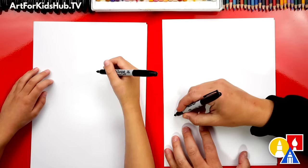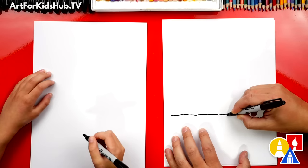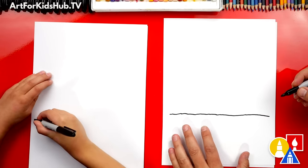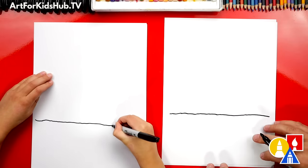First, let's draw the ground. We're going to draw a bumpy line going across our paper for the campsite, all the way across.